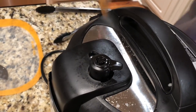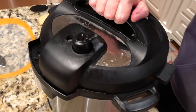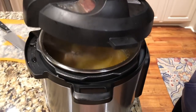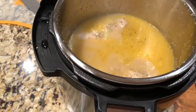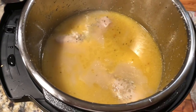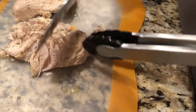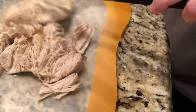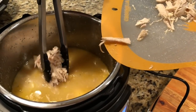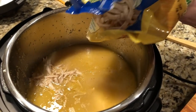The steam seems to be over so now we're taking the chicken out to shred it. The broth looks great. I thought it was going to be hard to shred the chicken but it's so tender it just falls apart! Alright, the chicken goes back in to the hot broth. Now we're putting in the frozen egg noodles — this is a 24-ounce bag of Reames.